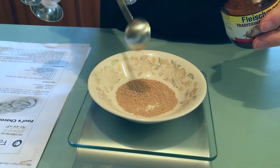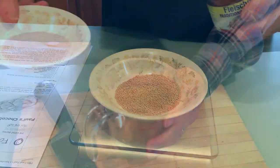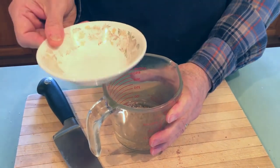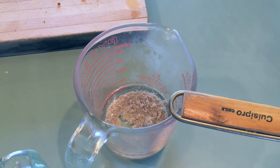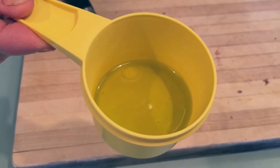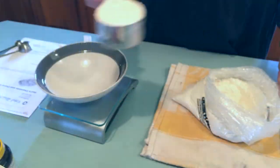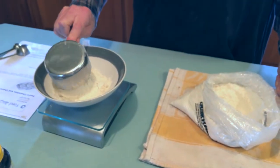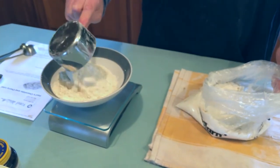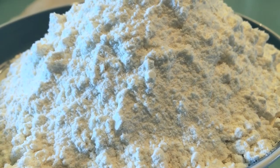I'm showing the brands that we're using because I want you to know what we used, but this is not a commercial. Here we're just proofing the yeast. A third of a cup of olive oil. This is the yeast that we used. Now we're assembling the flour — about 500 grams of flour. Time to make the dough.